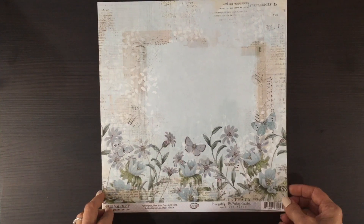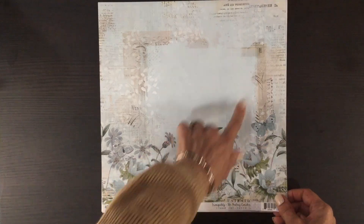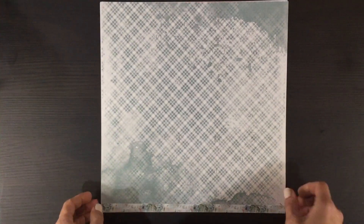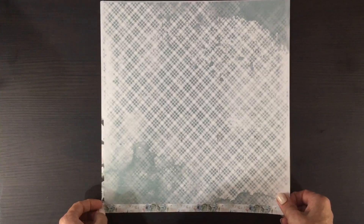This paper has some beautiful blue flowers and butterflies on the bottom and then a lighter blue at the top. On the other side we have a blue print with some areas of blue wash.